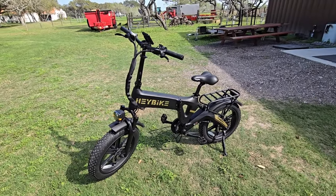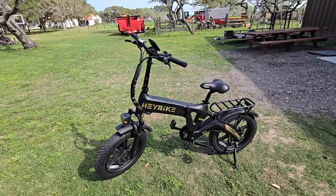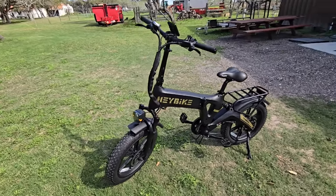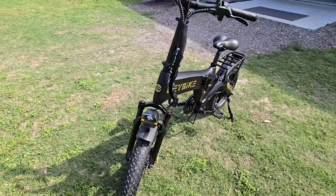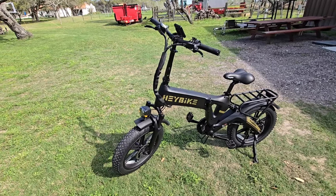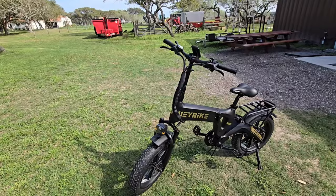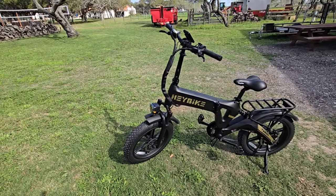Coming from someone who has very high-dollar professional e-mountain bikes with complex Fox suspension, giving an opinion on this is going to be pretty interesting. Front suspension-wise, it has an adjustable front fork, which is really nice — you basically set how firm you want it to be. That's typically a feature you see on higher-end shocks or front suspension forks. Also worth noting: 48 volt 4 amp fast charger, and this is a class 3 e-bike. The front shock is a hydraulic suspension fork, not a coil spring. Hydraulic is typically considered better quality, and that's what you see in higher-end shocks.